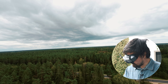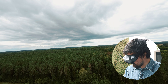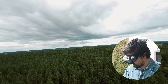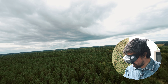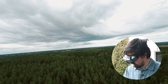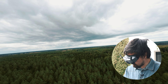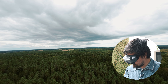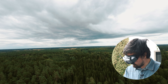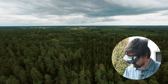1,300 meters, still going. Now over the trees. 1,400 meters. 1,500 meters. 1,600 meters. The HD icon shows nothing. 1,700 meters — and that's where we lose our connection.